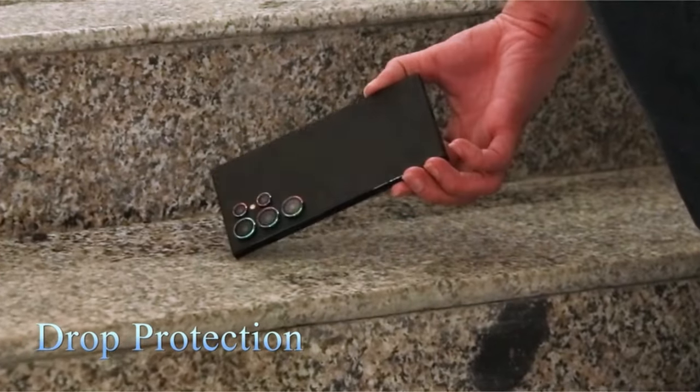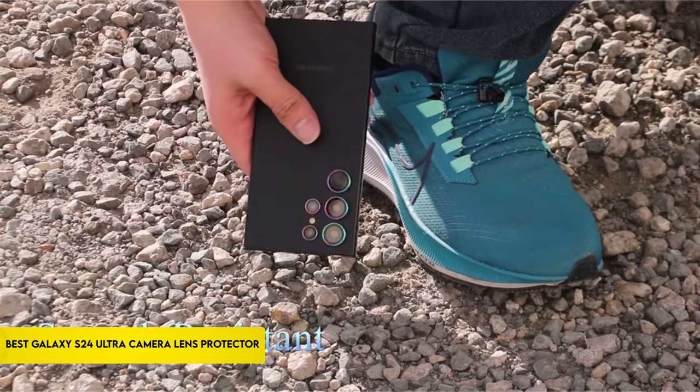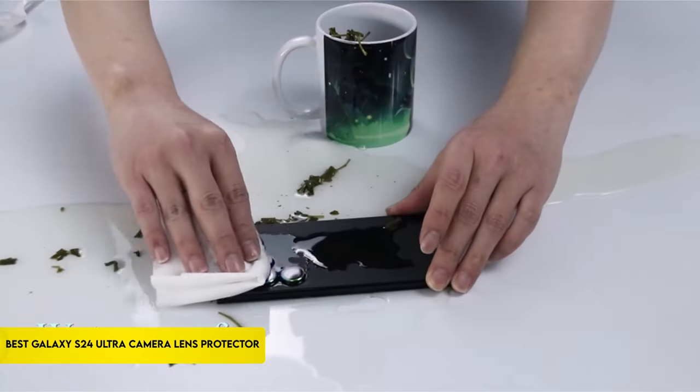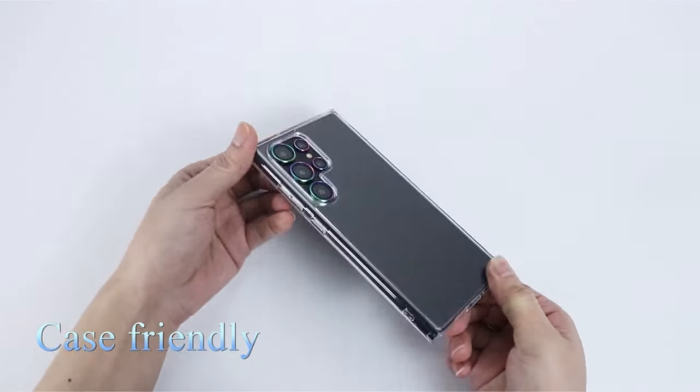Hi, what's up everyone. In this video, we are going to talk about the top best Galaxy S24 Ultra camera lens protectors you can buy on Amazon. Links are in the description, do check them out. So let's get started.